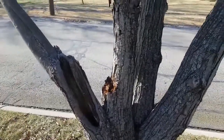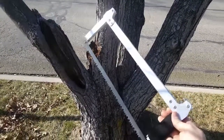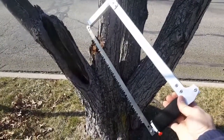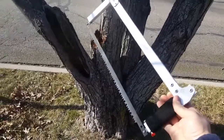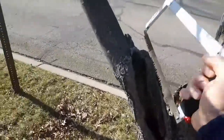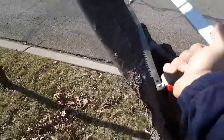Alright, so I'm back here at the dead tree in my yard. This time I'm out here with the Sawvivor camp saw. I'm going to do a little tabletop review on it, but first I just want to demonstrate how it cuts. It doesn't make short work of a lot of things, so I'm just gonna saw this off real quick and see how fast it goes.